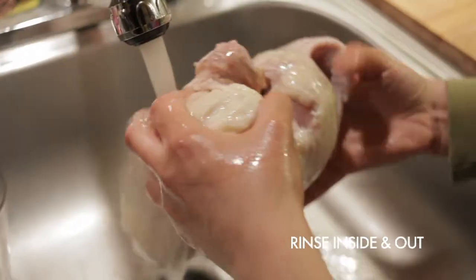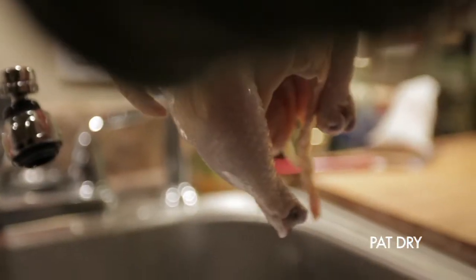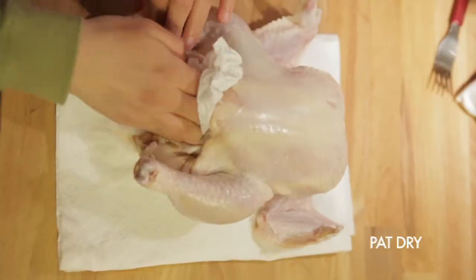Rinse off your chicken inside and out, and then pat it down dry. You want it to be very, very dry. Pat out the cavity and pat the little wing armpit joints between the thigh and the hip.